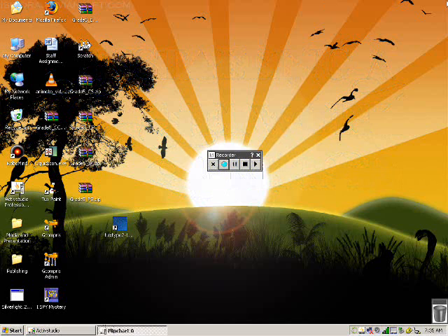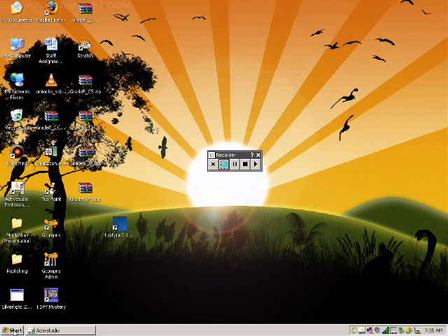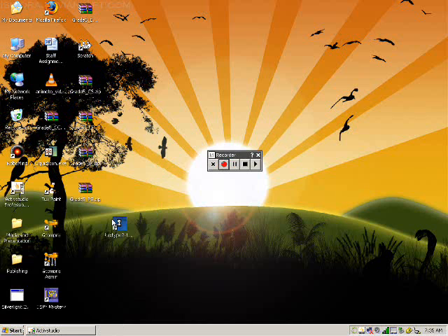The first thing we need to do to add a network printer is to find our Control Panel down here in the Start menu. So I'm going to click Start, find Control Panel, and click that one time.